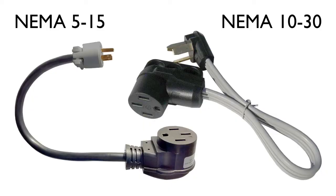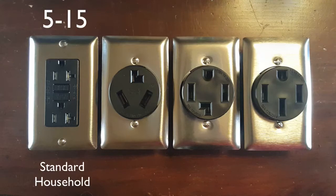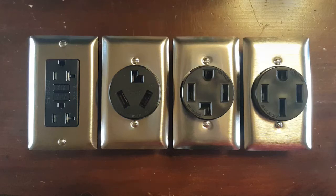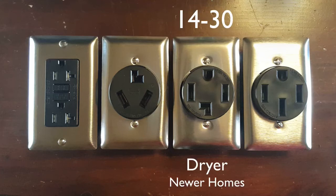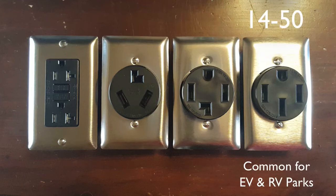With a couple of adapters also available, you'll be able to plug into a NEMA 5-15 for trickle charging — that's a standard household outlet. You'll also be able to plug into a NEMA 10-30, which is a dryer outlet in older homes. Right out of the box, this EVSE will plug directly into a NEMA 14-30, which is a dryer outlet in newer homes, and it'll plug directly into a NEMA 14-50, which is common for electric vehicles and also found at RV parks.